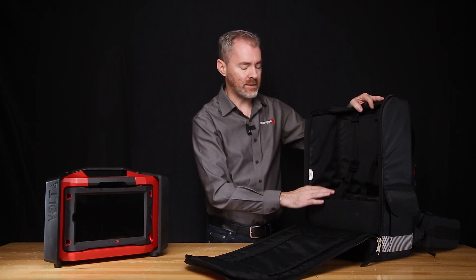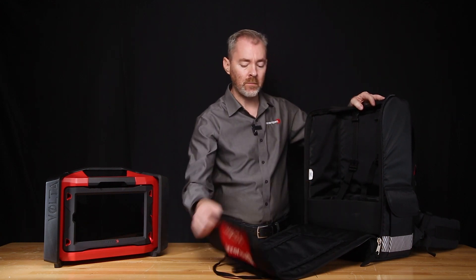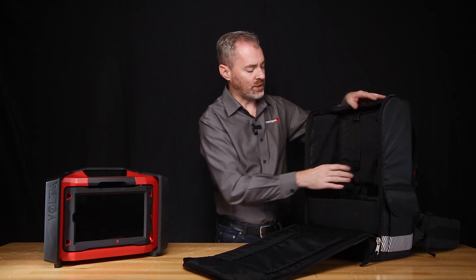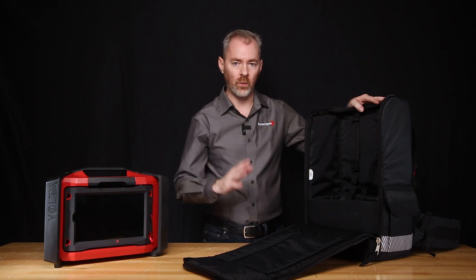The inside is completely padded and designed specifically for the Volta. It has cable pass-throughs both in the bottom as well as in the top of the case. These straps allow you to secure the Volta to the backpack so that it doesn't move while you're using it or while you're transporting.